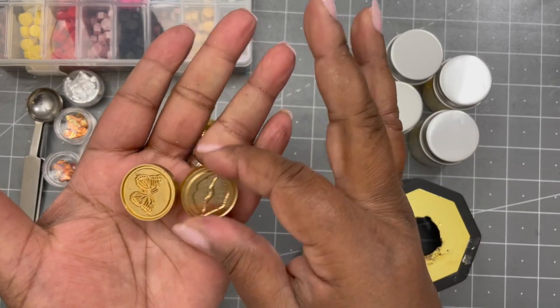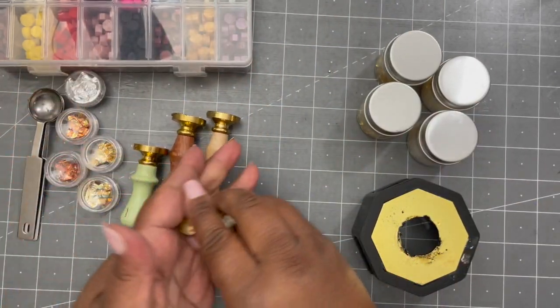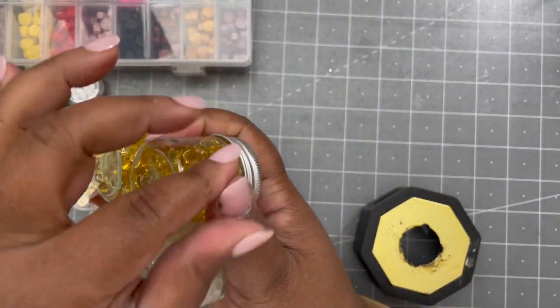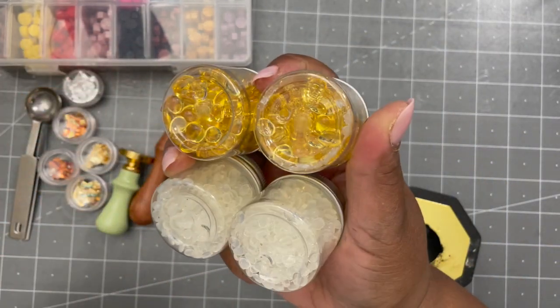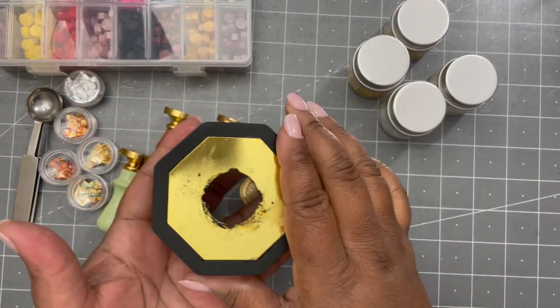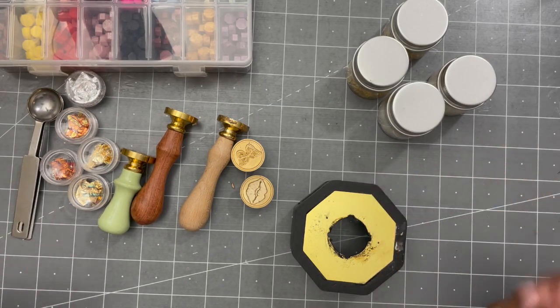I have five stamps here that I got from them: lips, butterfly, thank you, coffee — really cool stuff. And then they have transparent wax melts — some with a little bit of an amber color and then completely clear. And of course the little box that you use to heat up your wax melts.